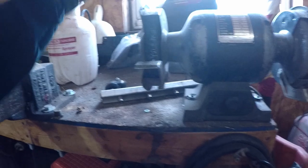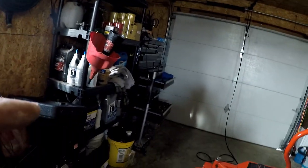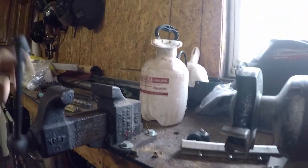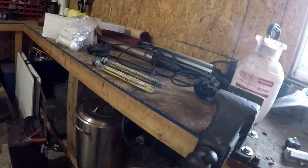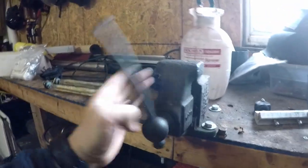This bench grinder right here with a wire wheel is how we solve our problem. If you have an angle grinder with a wire wheel you can do the same thing. We want to take all that scale off, but we don't want to go too deep — if we go too deep we are actually going to ruin those heating elements.